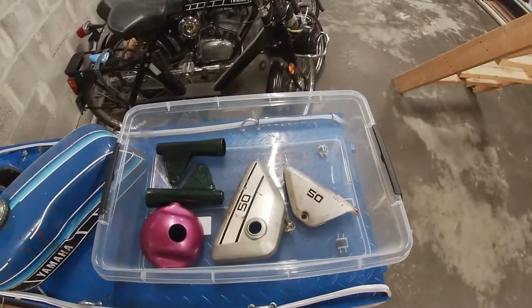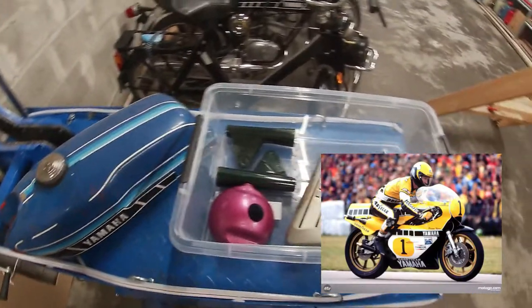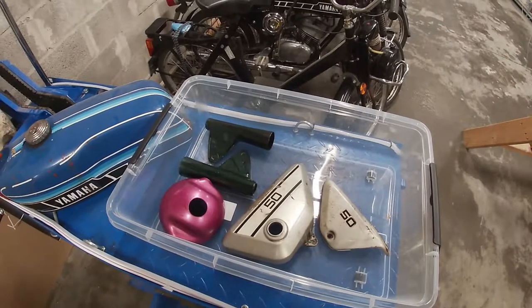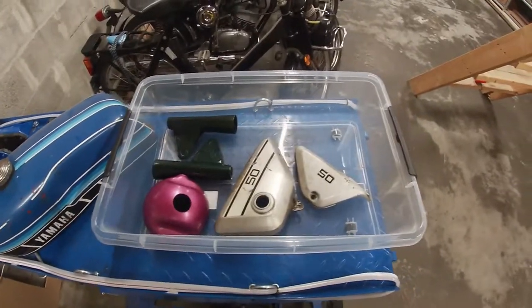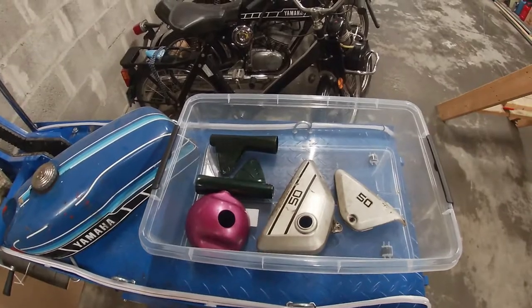These are the parts I'm having resprayed. I'm going for a Kenny Roberts scheme from his vintage bike he used to race back in the old days. The color is called Yamaha Competition Yellow, going by the code CPY026, if I remember correctly. It should be really close to RAWL 1028.